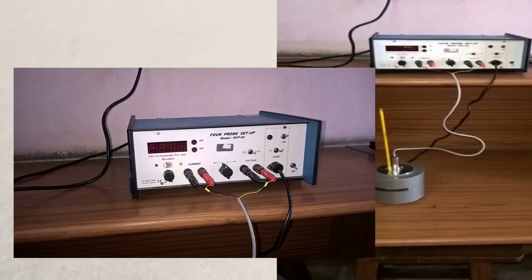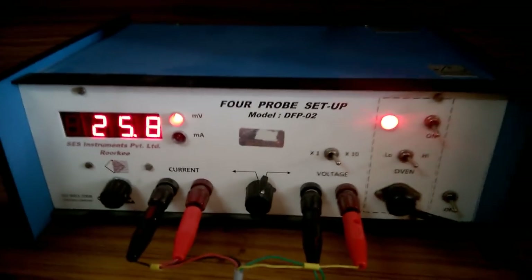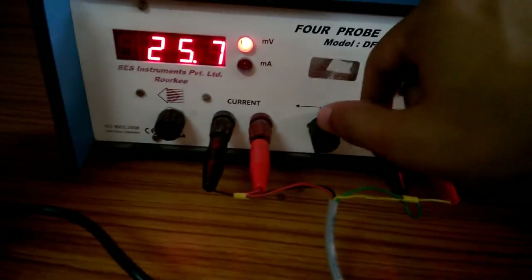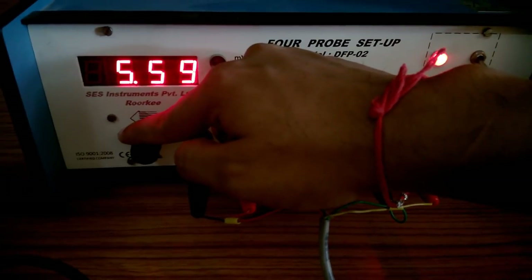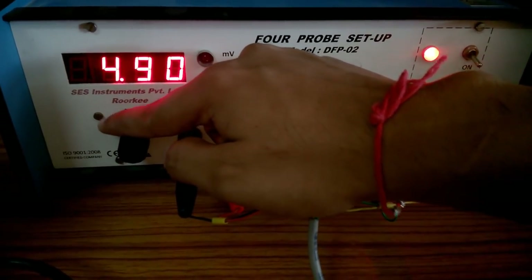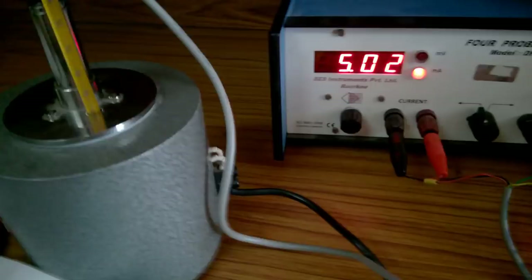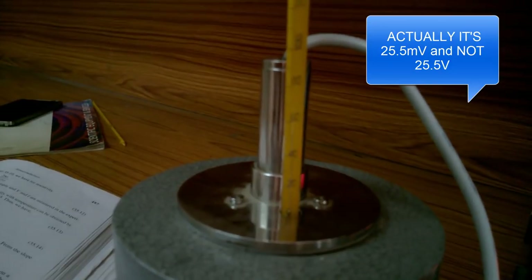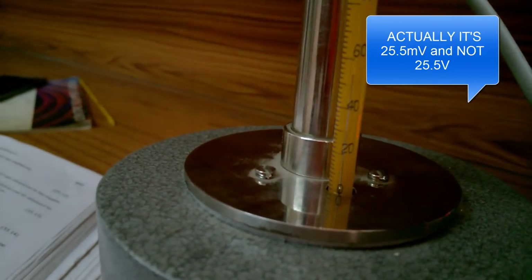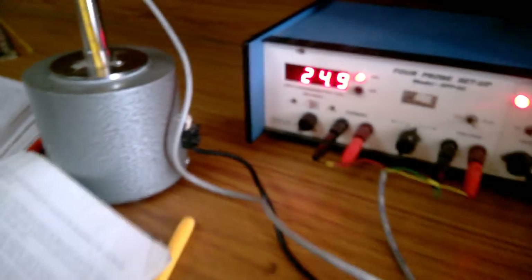Once you have made the necessary connections, turn on your four probe setup and turn the oven on — I set it to high mode so it heats up faster. Set the constant current source to a safe value of five milliamperes, then switch to the digital voltmeter mode and measure the voltage as well as the temperature. I'm getting approximately 25.5 volts at approximately 56 degrees Celsius.